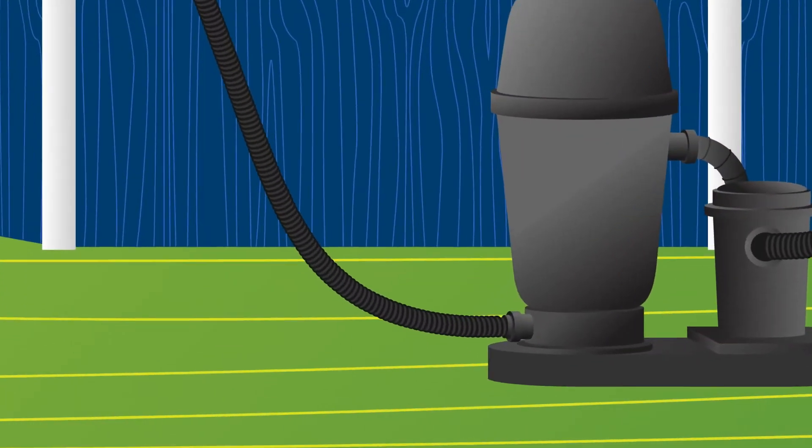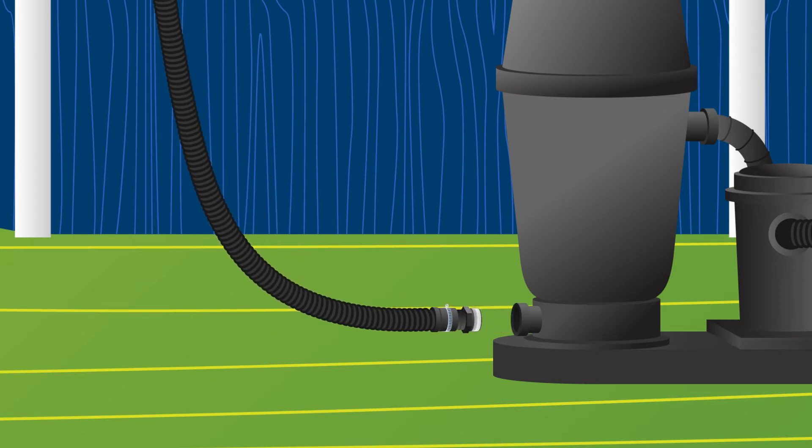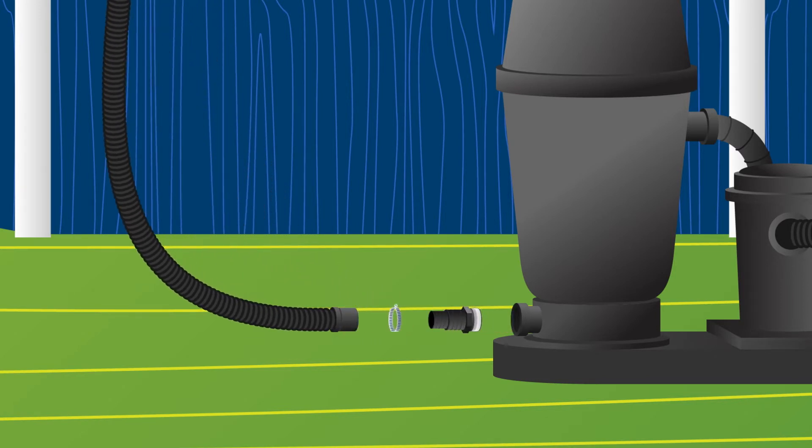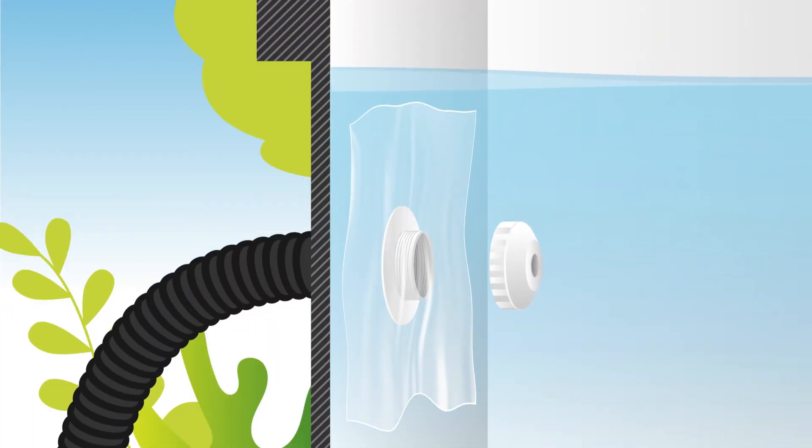When you are installing a Cycler on an existing pool, you will first need to remove the hose adapter, flex hose, and hose clamp from your filter. To do this, we recommend you cover the return fitting with a piece of plastic so you don't lose pool water.